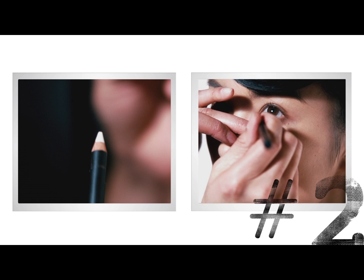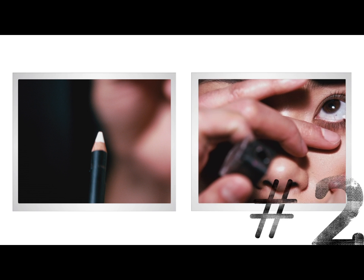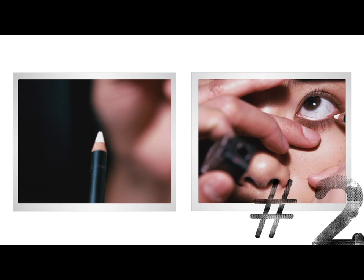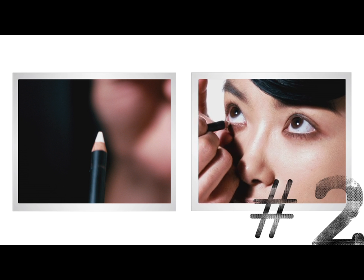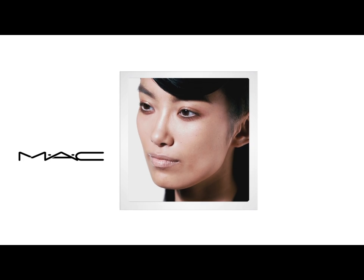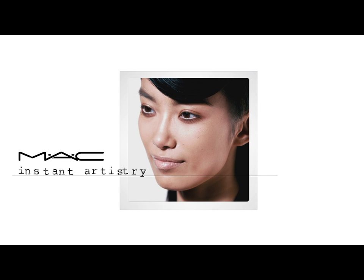In a zigzag motion, just apply really simple. Same on the other side. Now we can see the eye getting brighter and more awake. And there we have an open and vibrant eye.